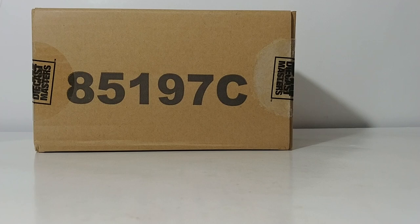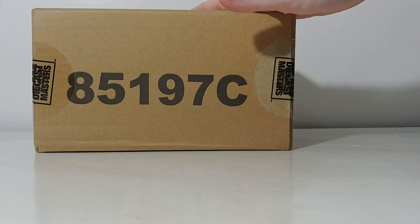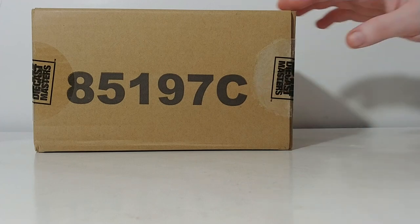If you've never been with me before for a Core Classic Series review, it basically differs in one main way from the Highline Series. The Highline Series models come in a collectible metal tin, while the Core Classic Series models come in this brown or beige style box. The outer shipping box is still cardboard but brown instead of white, and it has your item number on the side: 85197C. The 'C' designates that it is a Core Classic Series piece.